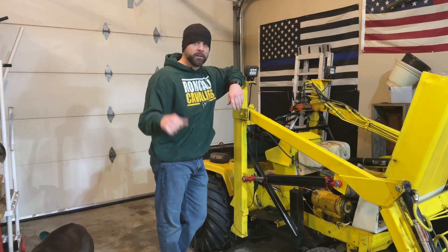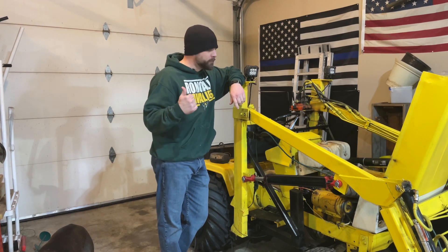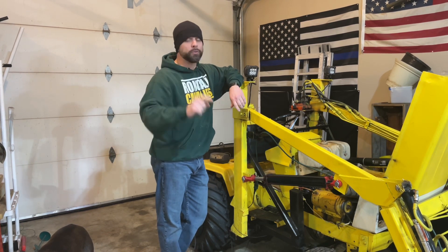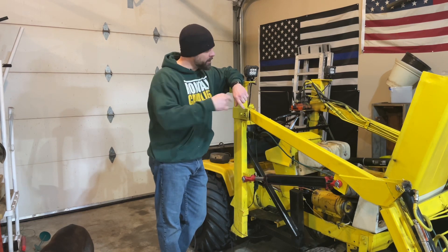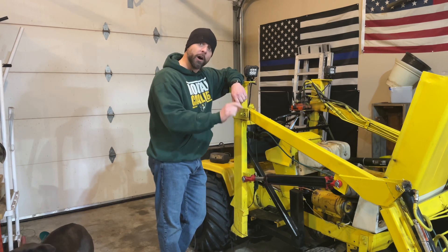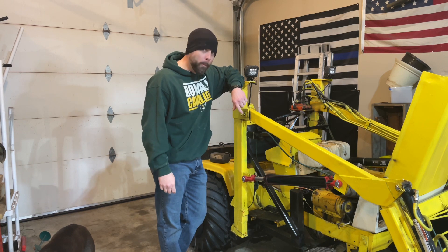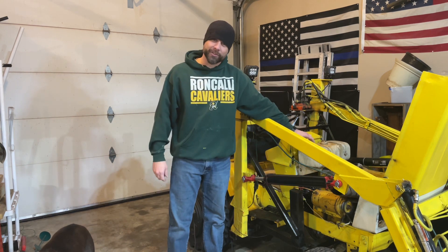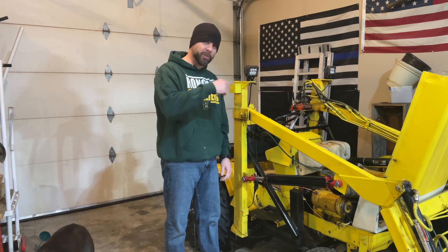Welcome back to the channel. Got some snow yesterday — I was hoping to fire up the old loader and get out there and move some, but we got a crank, no start. Off camera I already pulled the spark plug out, turned it over, and saw that we have spark. So that tells me it's a gas issue. I'm hoping a little piece of rust or something busted off and got into our fuel line, so let's take a look at our fuel system.